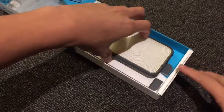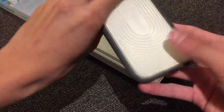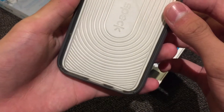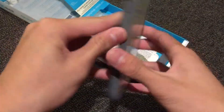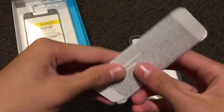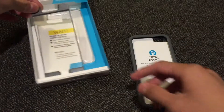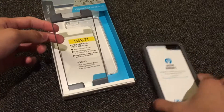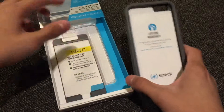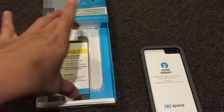So it basically slides out — here's the case. Clear protection right here. Here's the front; it feels very solid. The other packaging consists of a 3A dust cleaner in here, and we also have a screen protector. You're going to snap this on, but unfortunately I'm not going to do that because I actually have tempered glass on my screen and I'd have to remove it.